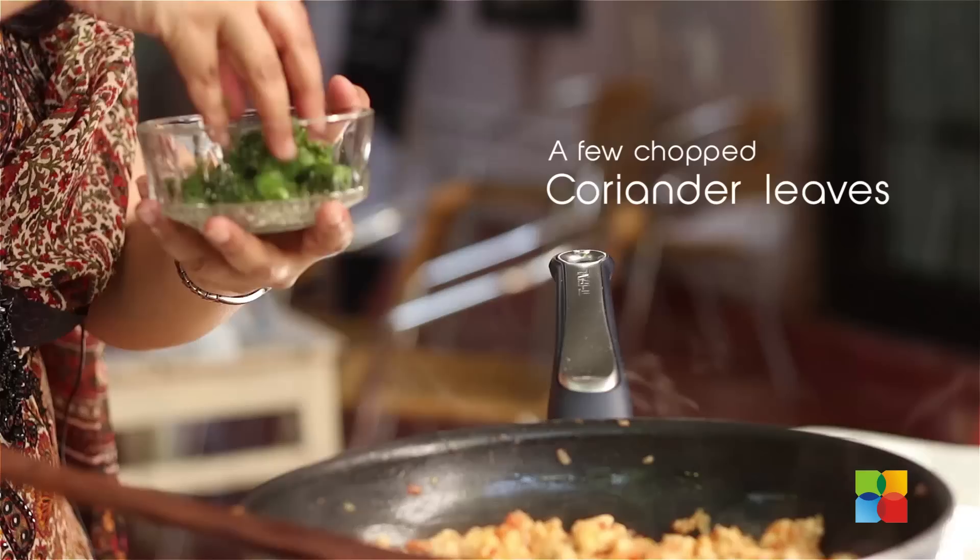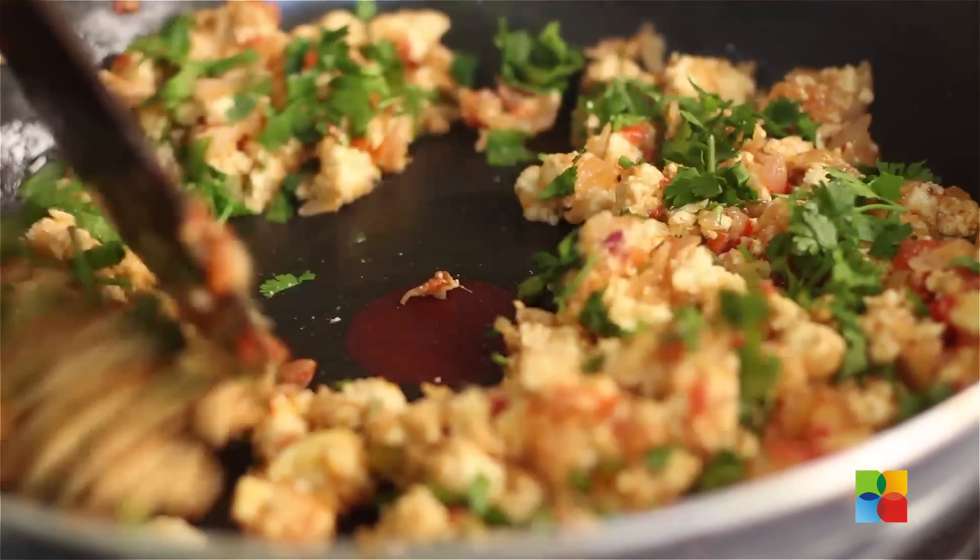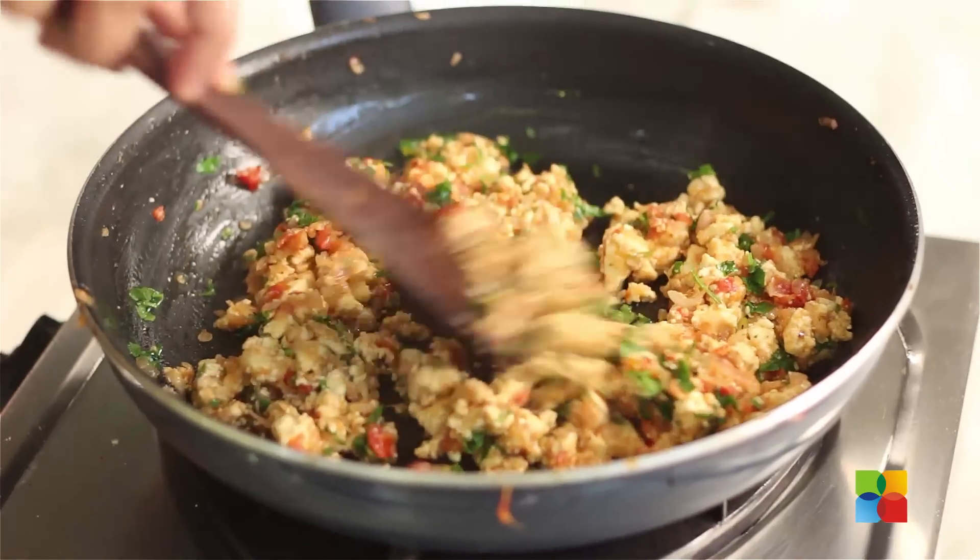After about 5 minutes, add the chopped coriander leaves and gently mix it in. The paneer scramble is ready to be served.